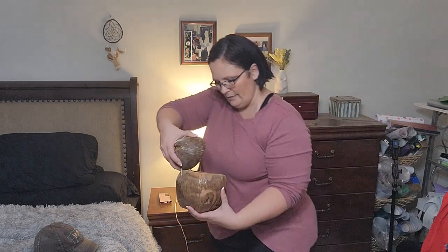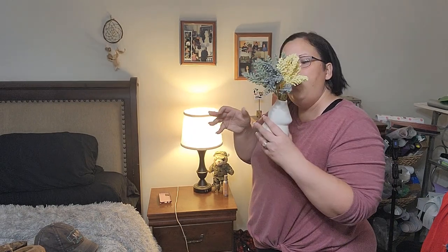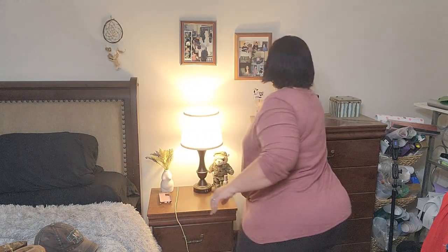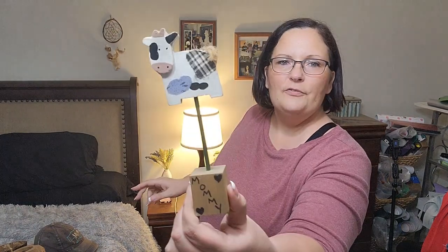There's some change in here and a bunch of buttons — I think I'll put the other buttons in here too. I made this back in 1999 as a gift from my daughter, who would have been three at the time.